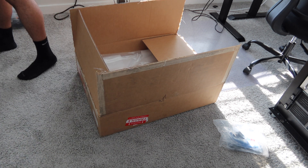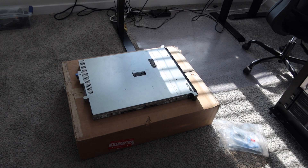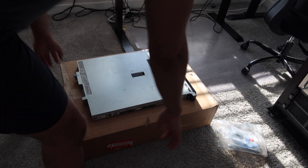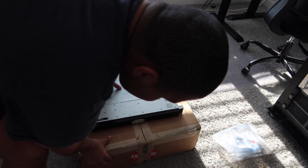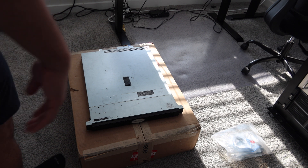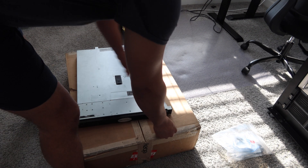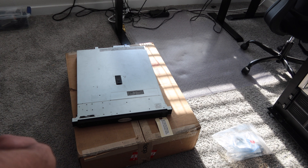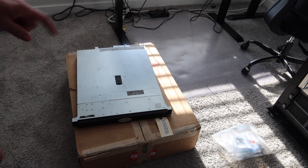I'll put the bezel to the side for a second. Looks good, looks good. Let me spin this thing around so you guys can see a little better. So here's the R240 — one unit server. The specs are: it's a G5500, 3.8 GHz Intel — I think it's a Xeon — 8 gigs of RAM, and it does not have a hard drive.